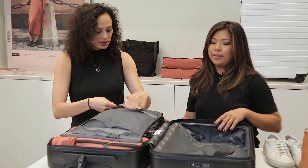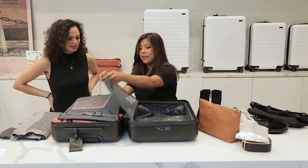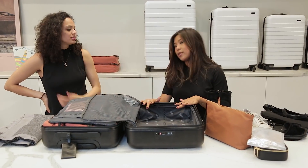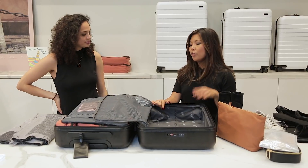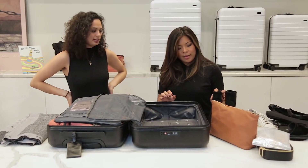Yeah, so now you can pack a bunch of stuff on this side too. Now these are all of my clothes. We have some reading materials. This side of the suitcase we use for shoes, toiletries, anything hard and not compressible.